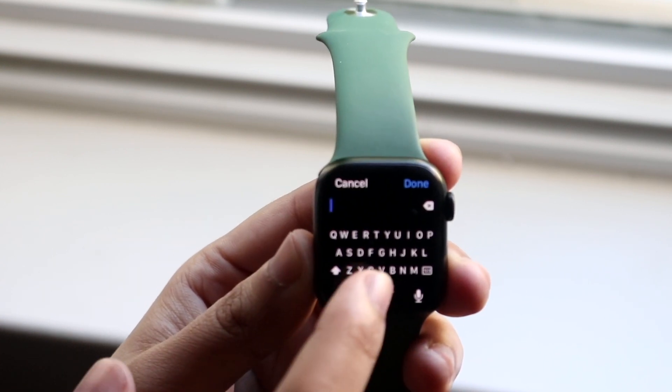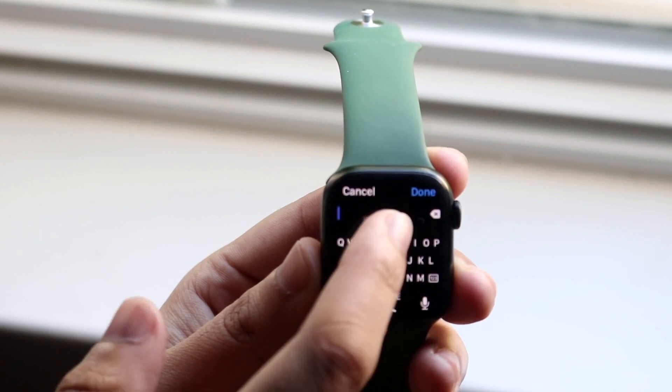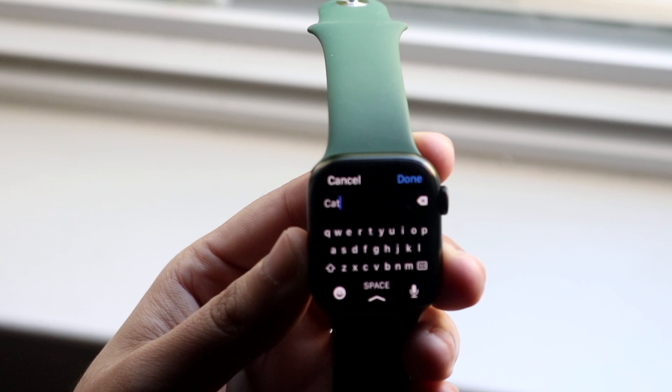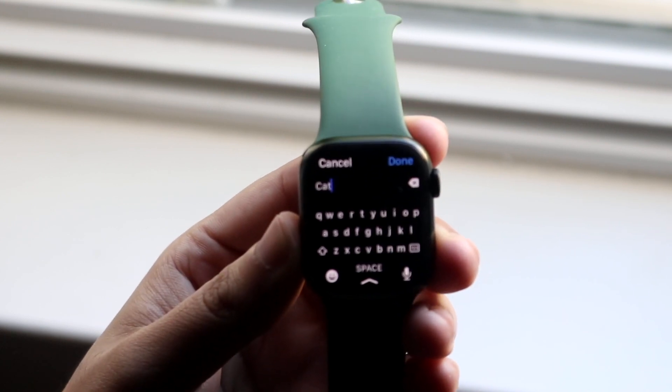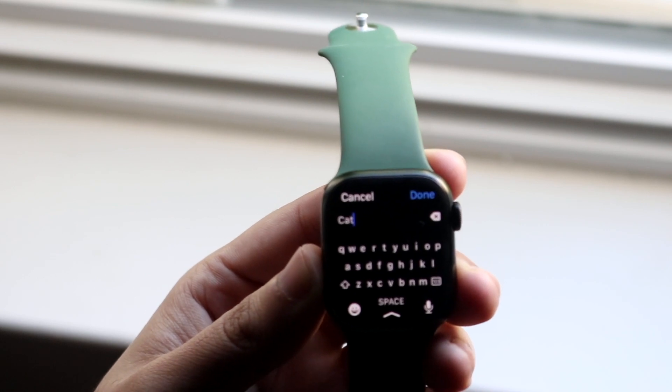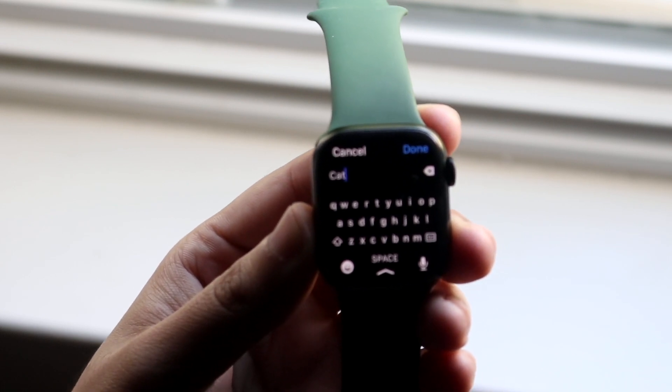So in this case we'll click on C and go ahead and draw in the direction of 'cat.' Instead of letting go and clicking each letter individually, we can just literally swipe between the letters just like this.